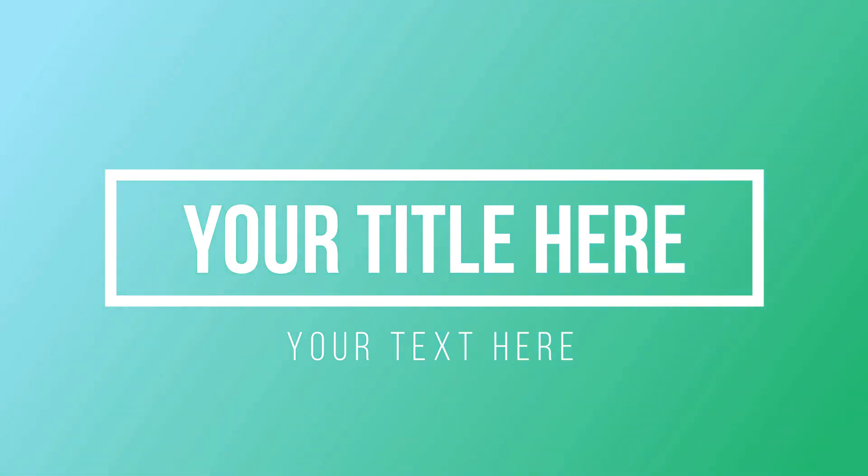I will see you in the next video. Let me know in the comments about this video. Bye bye!